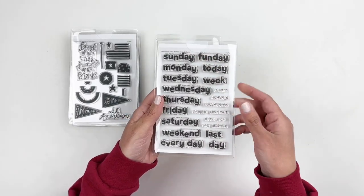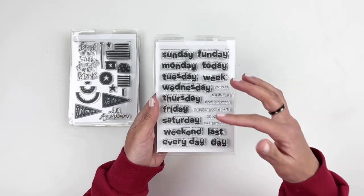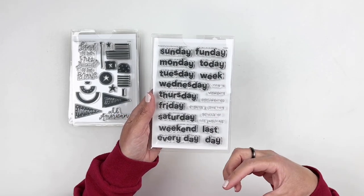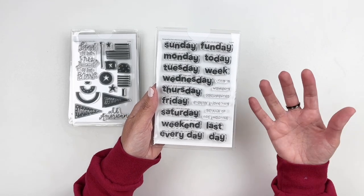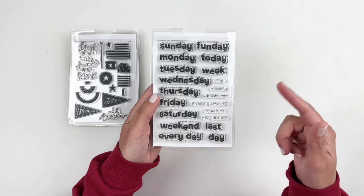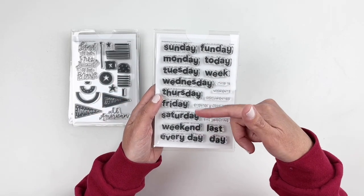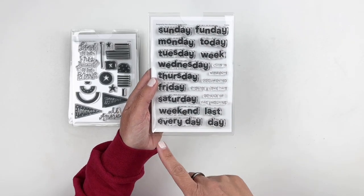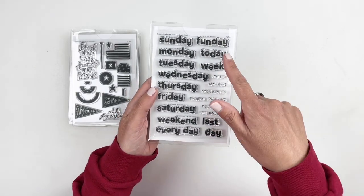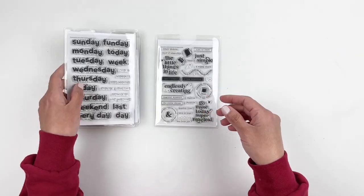A few months ago they released the same font but for months, and now you get the days of the week stamp set. This is going to go really well with the month one. You have Monday through Sunday, and then weekend, last, every day, day to day, and week. This is also great for those Project Lifers out there.